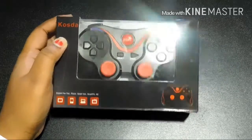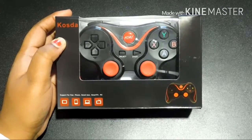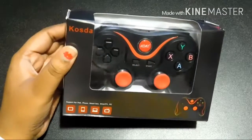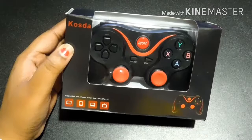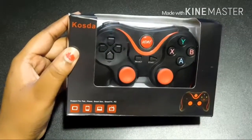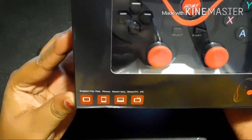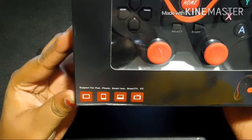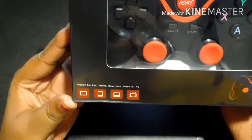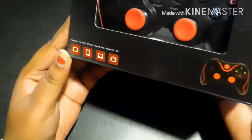Today I will be reviewing the Costa Bluetooth Gamepad. I got this gamepad off of Amazon and it is said to work for only Android devices. It says it has support for phone, smart box, smart TV, and PC. When they say PC, I'm not sure what that means since I don't know an Android PC, but I will try it on my PC.